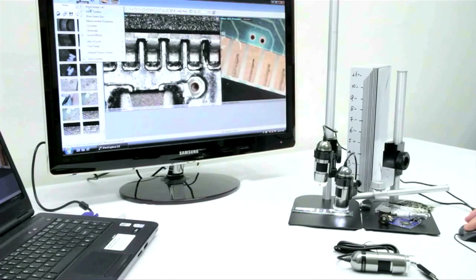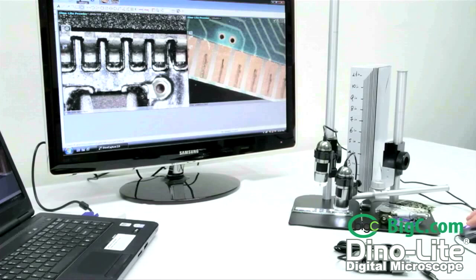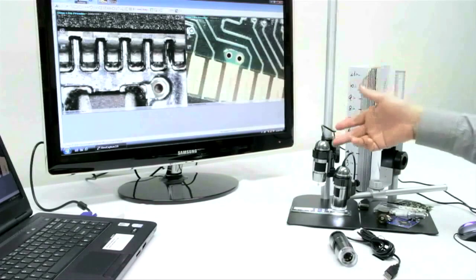If you would like to compare your images side-by-side, simply go to your settings tool and deselect the image list. This will eliminate the image list to the left, opening more room onto the screen, enabling you to set pictures side-by-side for comparison.